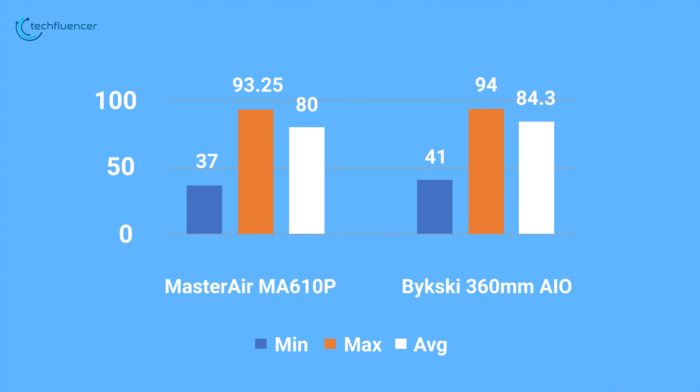So with that, we are done with our review of the Cooler Master Master Air MA610P. If you liked this video, hit like and share with your friends. Let us know your thoughts in the comment section below and consider subscribing to this channel for more videos like this. Press the bell icon to be notified for our future videos.